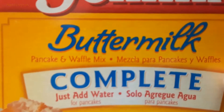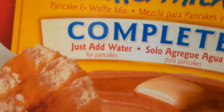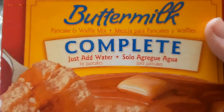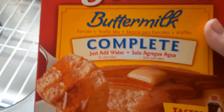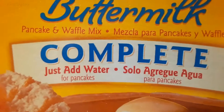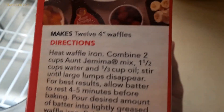It's pancake and waffle mix — it's the complete version, but it says to just add water for pancakes. Why can't you add in oil to the pancakes? I guess the oil helps it to not stick in the waffle iron as much, because all you have to do for the pancakes is only add water, and that will be just fine. But you can do whatever for both of them. They're both pretty similar.